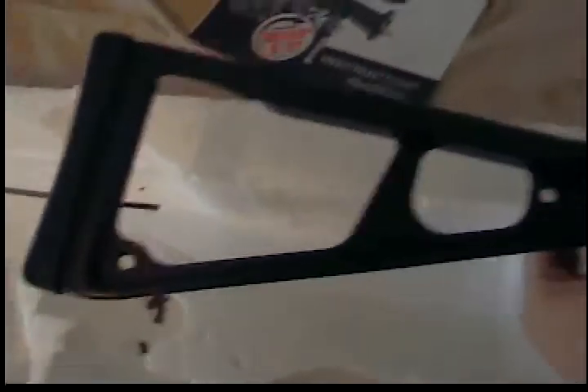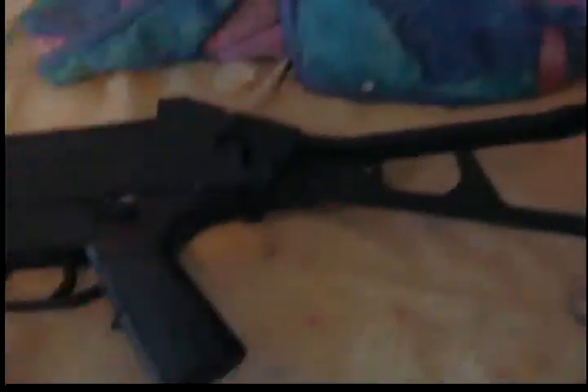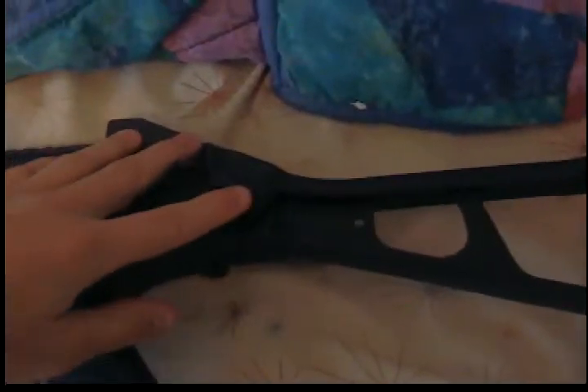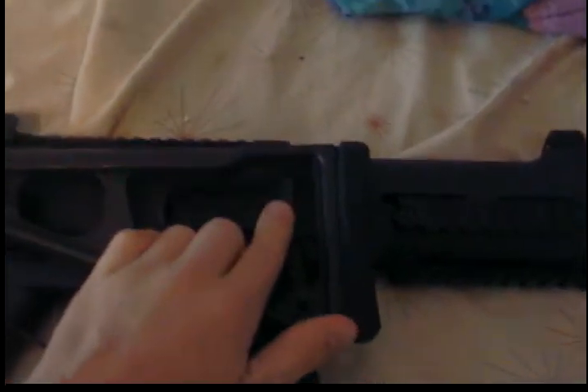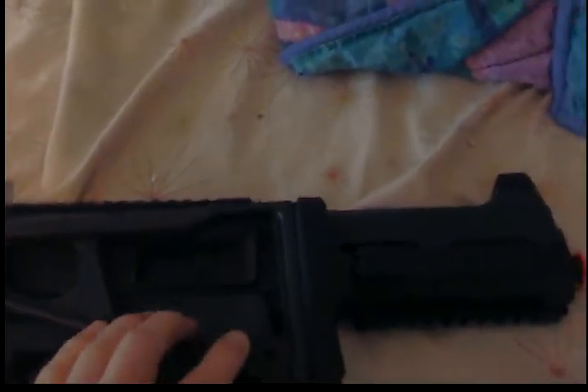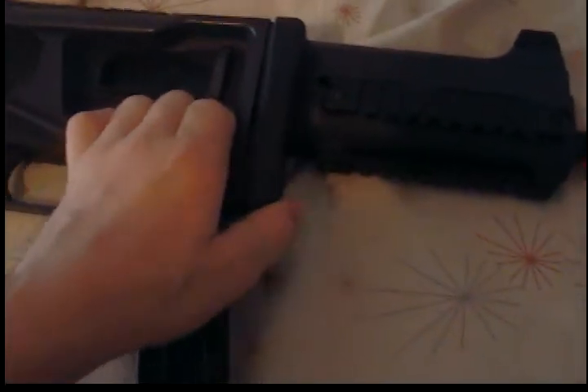The end of the gun — there's a button right here. Press that in and it should go back like that. It'll hook on right above the hop-up system right here. There's a rubber end so you don't hurt your shoulder when you're firing the gun.